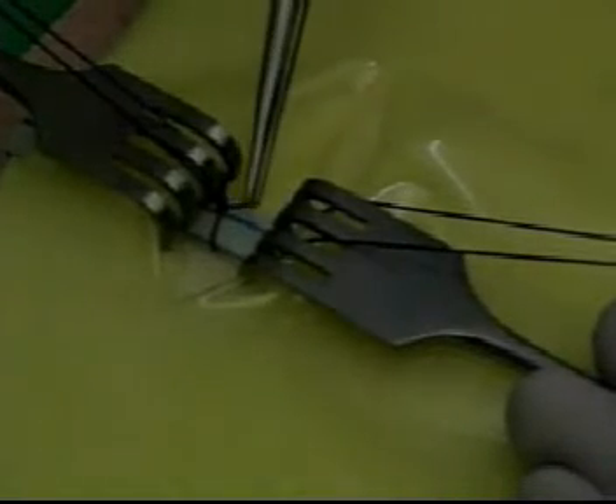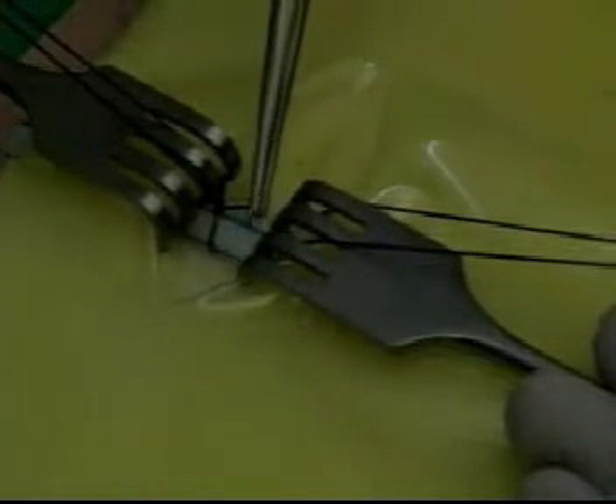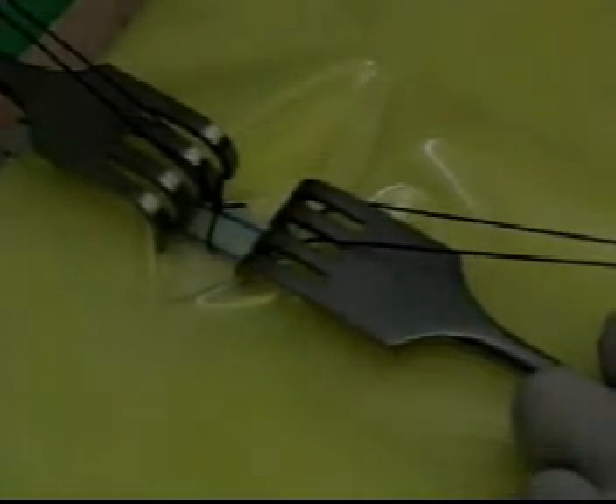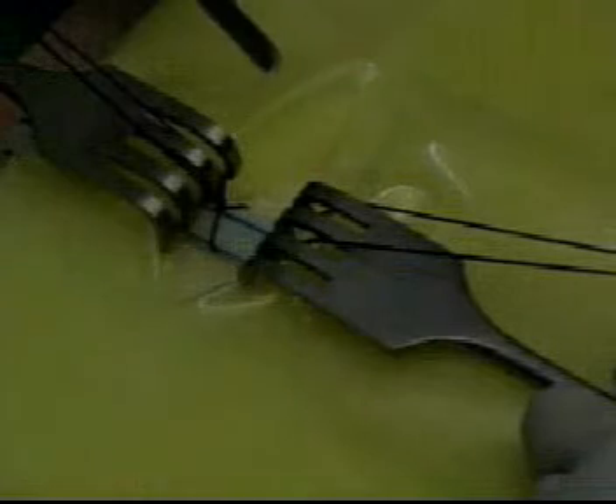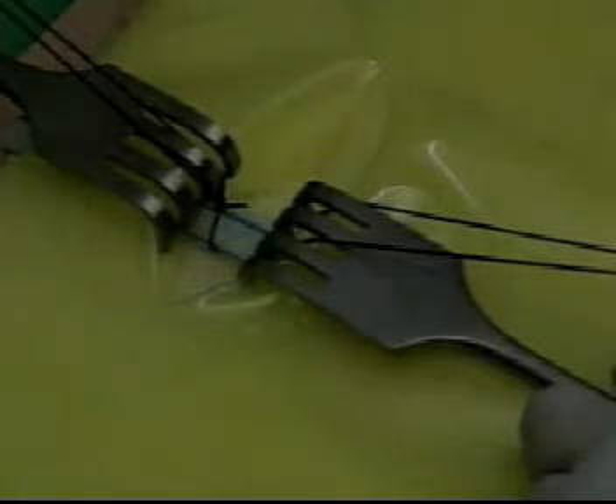Now with the help of a number 11 blade, a small incision is made in the wall of the vein. The incision should be made carefully so as to just pierce the anterior wall and not the posterior wall.